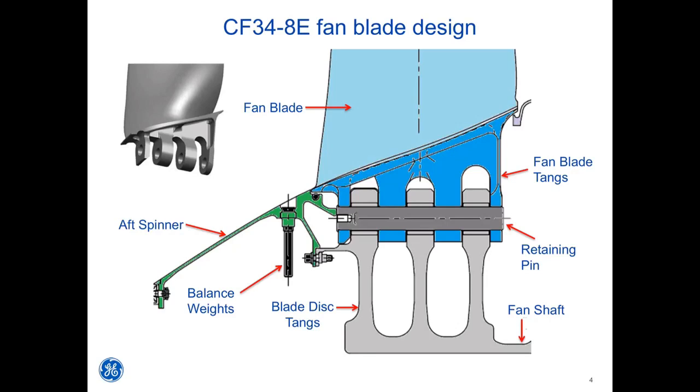Looking at the cutaway, you will see that the blade disc assembly is comprised of three separate tangs directly attached to the fan shaft. These three separate disc tangs fit into the spaces between the blade tangs, and holes in the disc line up with holes in each blade. Each fan blade is attached to the disc by a single retaining pin that slides through the blade disc and blade tang assembly.